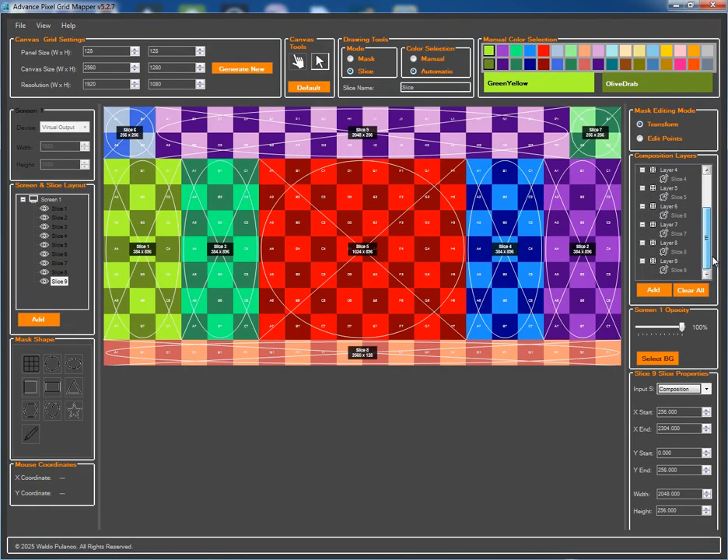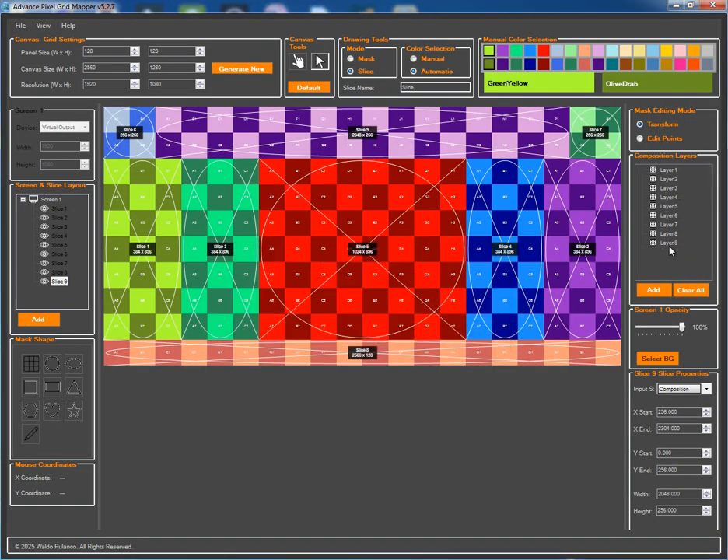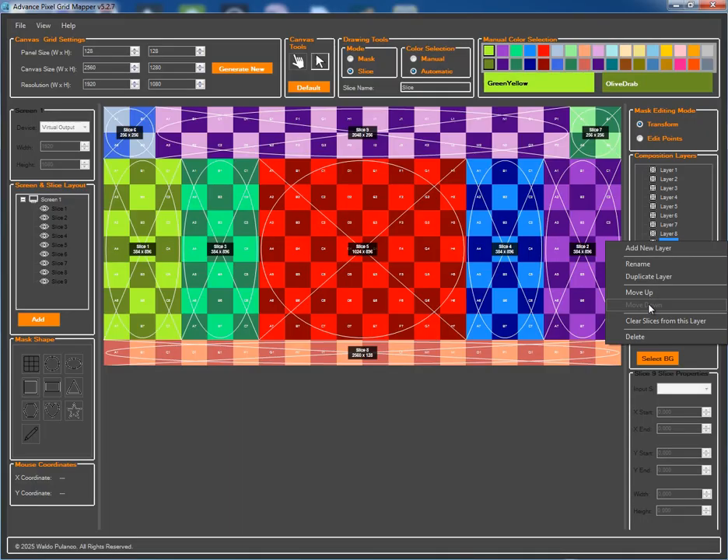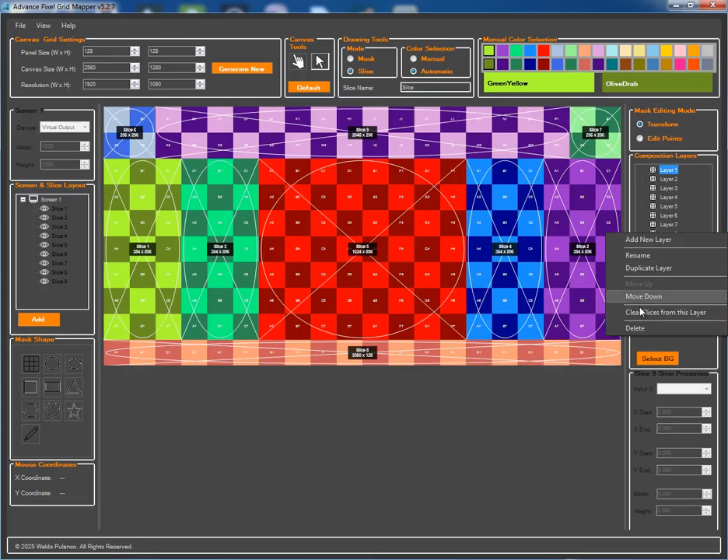To keep our project organized from the start, I'm going to clear out all the default slices from the composition layers panel on the right. This gives us a clean slate to work with. I'll also remove the initial slice layers from the main screen layout panel, leaving just three for our initial setup.